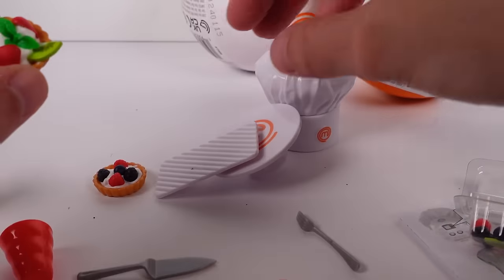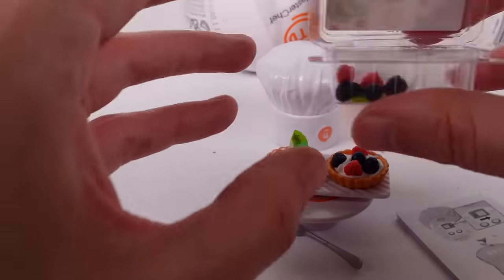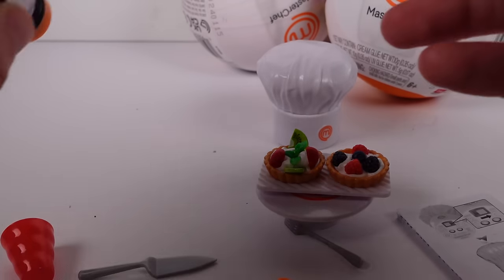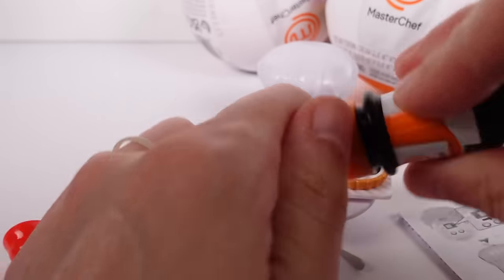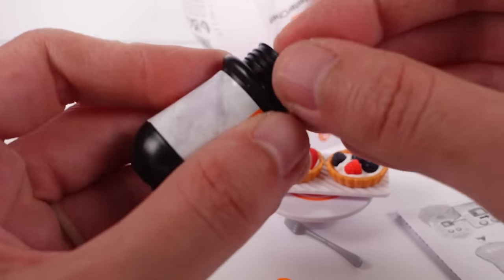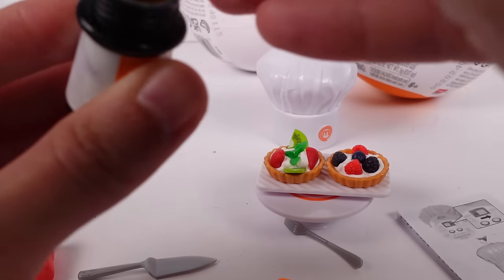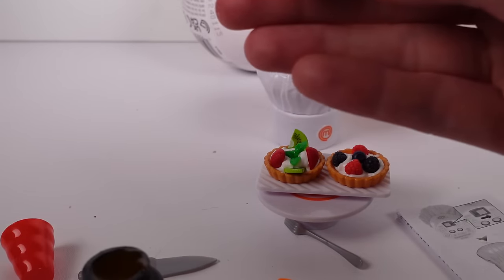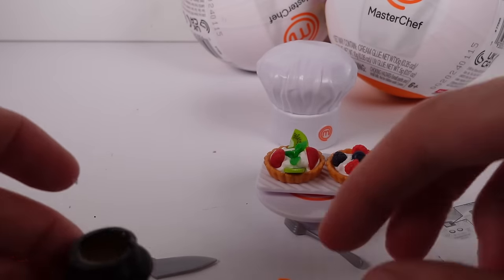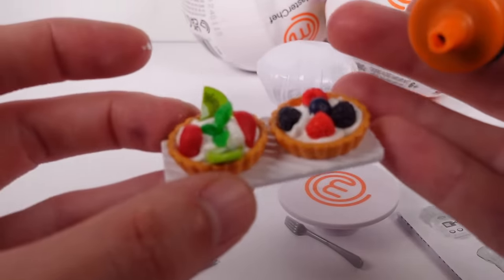Very interesting — I don't know how I feel about that, but it's my first try. I love the whipped cream though, it's really awesome. The next step is to put the syrup on it. I've never heard of syrup on fruit tarts, but maybe that's a thing. This opening is large — oh, it's like a jam texture, that's interesting. I thought it'd be more like maple syrup.